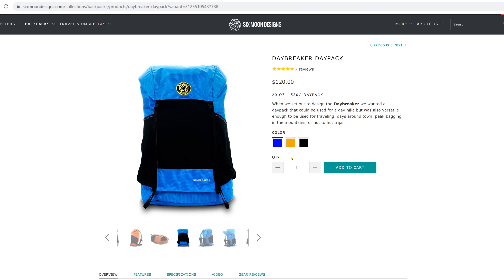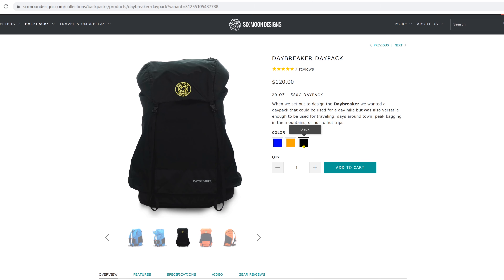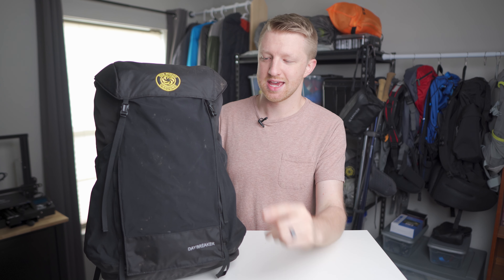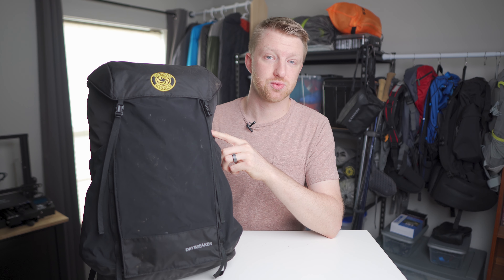The bag comes in three different colors: blue, orange, and this black version. I like the black one — it has a nice tactical look to it. And as of the time of recording this video, the bag sells for $120.